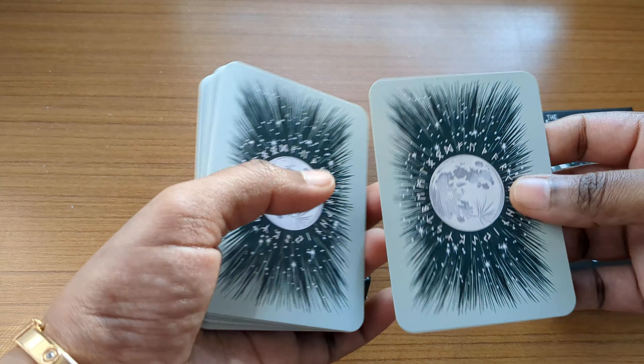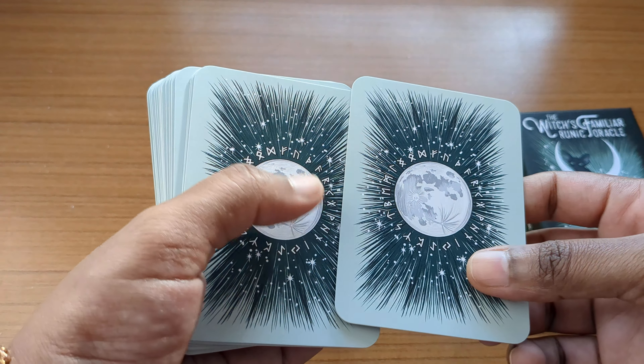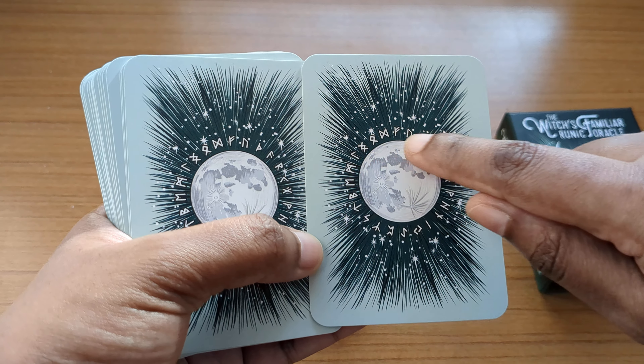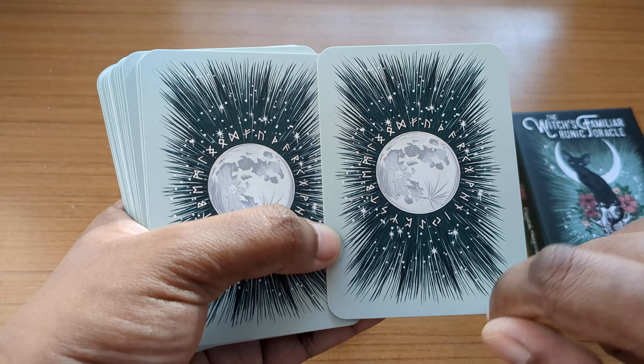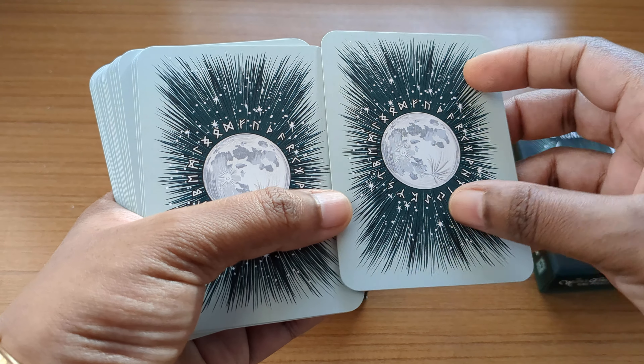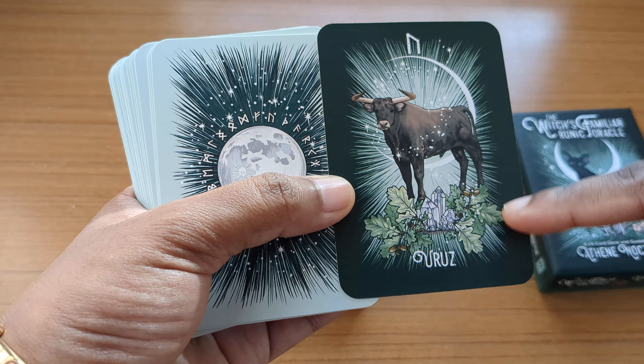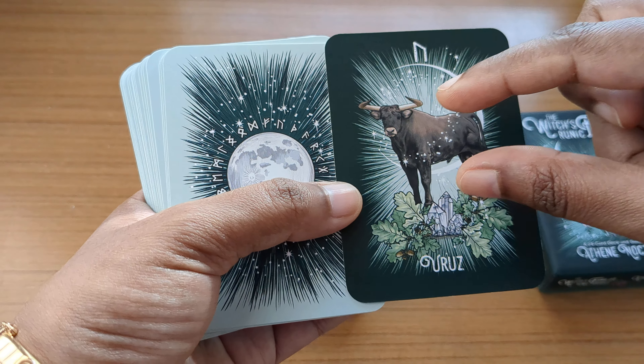The card stock is very good — quite thick and well made. This is the back of the card: no borders, the runes are printed here, there's a moon, and it's a teal-green kind of color. This is the front of the card, which has a black border type design along with an image.